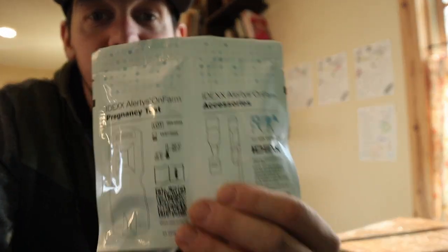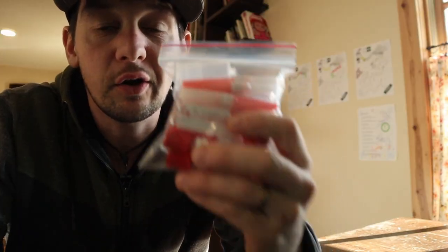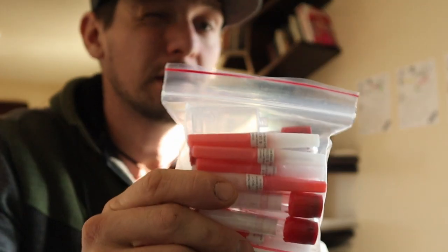This right here is an on-farm pregnancy test, and these right here are the needles that I need to draw blood for this pregnancy test. Let's go see what it says.